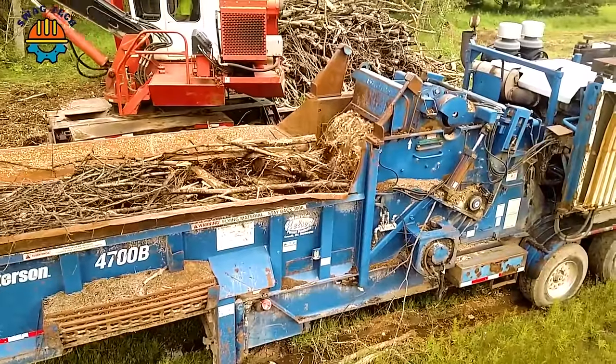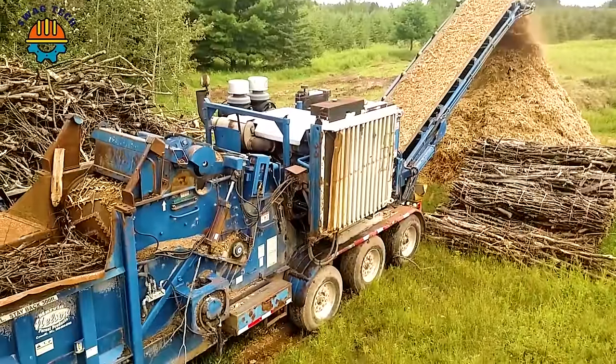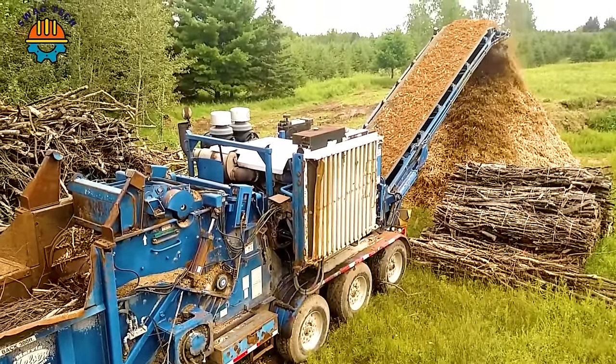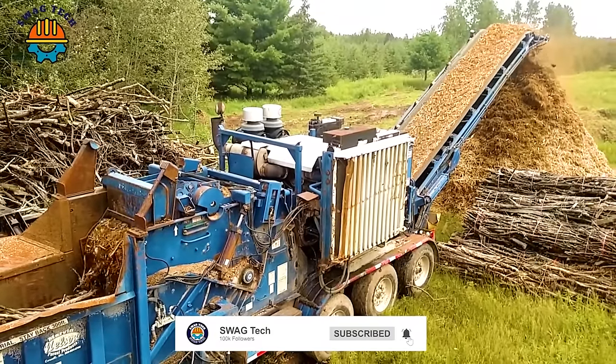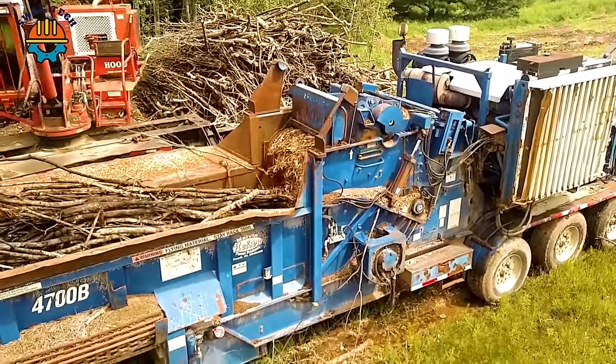With its large grinding capacity, the Peterson 4700 grinder processes more than 500 cubic meters of wood waste per hour, turning wood into valuable mulch and biomass fuel, making an important contribution to the development of wood products.